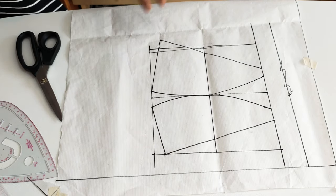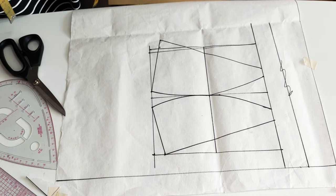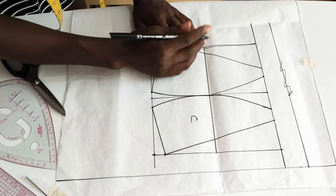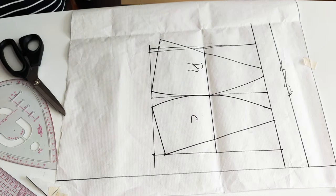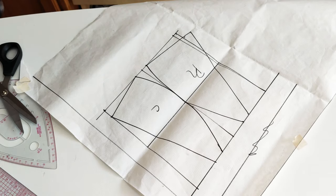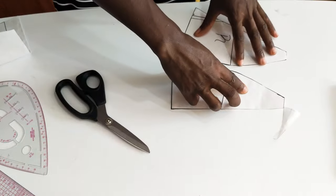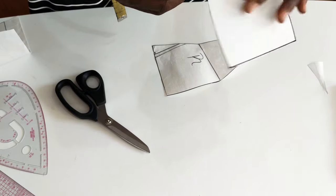So this is the bra pattern and I hope you love this tutorial. Now I'm going to cut it out. I make sure to label: this side is the center, and this side here will be for the side that goes to the armhole. I'll put a marker so when you're cutting you'll know how to join them. Let's go ahead and cut this up. Here is what the two pattern pieces look like — I'm just going to notch this one and notch this one as well.